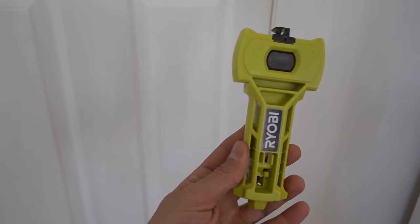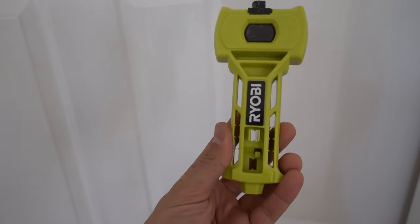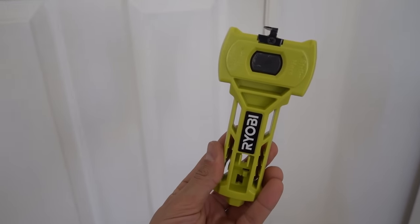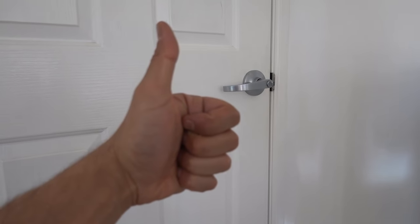So there you have it guys — the Ryobi door latch installation kit. Nice and simple, very straightforward, definitely worth the money. It's probably about $20 from memory. Hopefully you guys have enjoyed the video and learned something new. As always, like, comment and subscribe. Until next time, I'm Bill — thanks for watching, Bill's out.